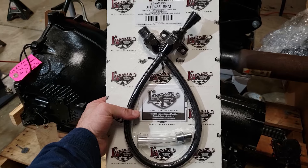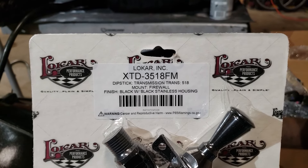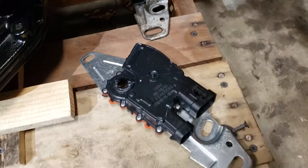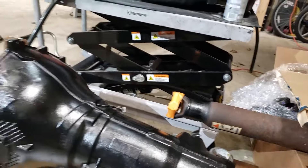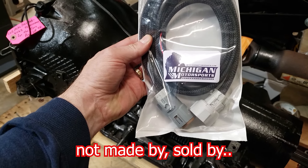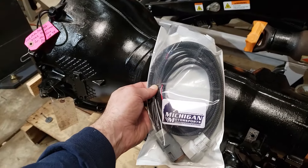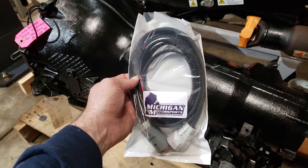You are going to need a new dipstick. This is an adjustable dipstick made by Lokar, model number XTD-3518FM — I got this off Amazon and I'll leave a link in the description. The new 4L80 did not come with a neutral safety switch and I broke my old one, so I bought a new one also on Amazon for about 40 bucks. I also got a wiring adapter made by Michigan Motorsports, because the 4L80 has two speed sensors whereas the 4L60 only has one, and this adapter allows you to wire things up much more easily than doing the pinouts yourself.